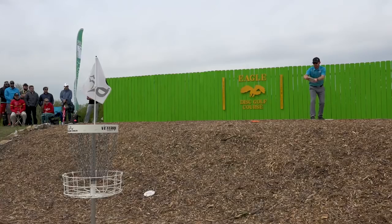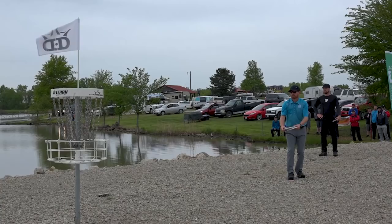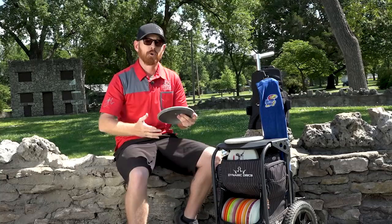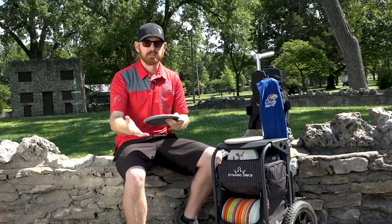Ever since Dynamic Discs started making the Judge, I've been putting with it. It's very nice and straight to stable. I prefer the Prime plastic because it's a touch softer than the Classic hard and not quite as overstable. The reason I like to putt with something more overstable is that I'm a spin putter, and it really forces me to commit to my putts. When I was throwing putters that weren't quite as overstable, I'd get lazy and start missing them.